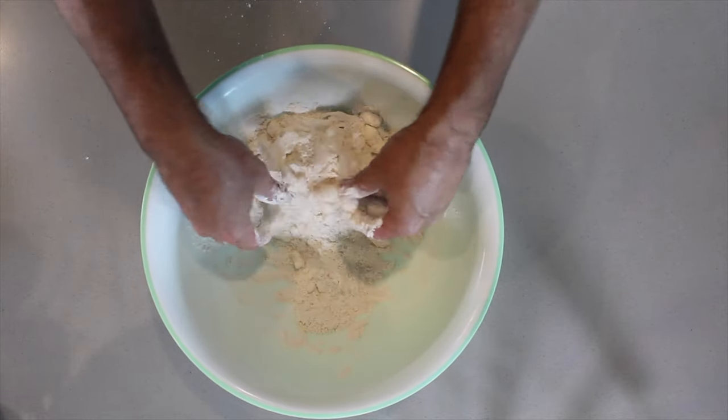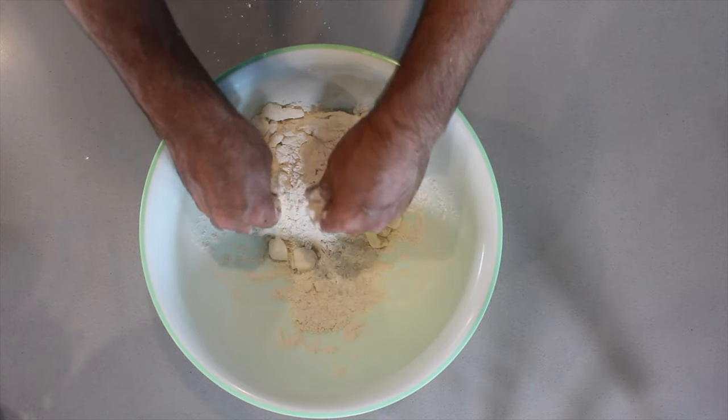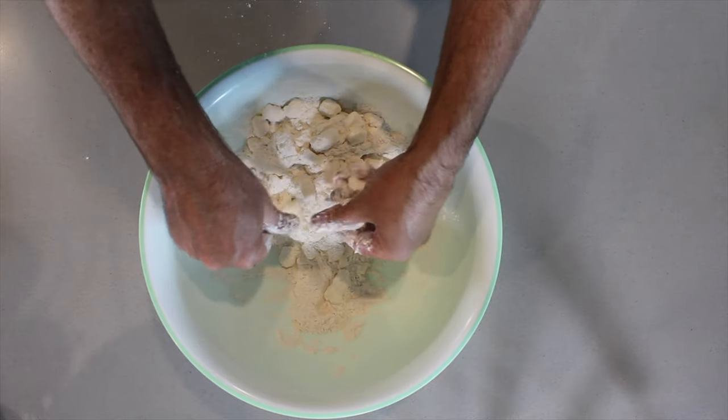Through this entire process, the flour-butter combination — because you're breaking up the butter very slowly — the flour actually remains dry the entire time.